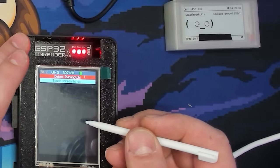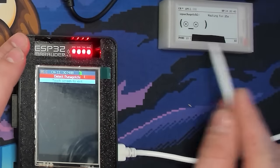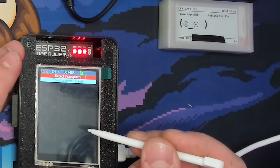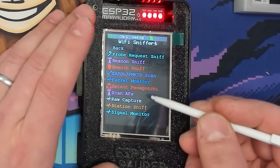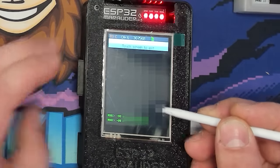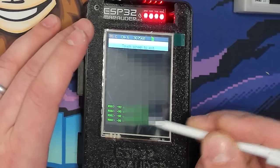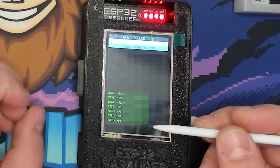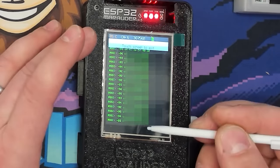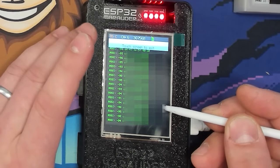Next is the Detect Pwnagotchi feature — I haven't been able to get this to work. Then there's Scan APs, which we already covered. The Raw Capture shows everything it can find nearby: MAC addresses and the RSSI — Received Signal Strength Indicator — which tells you how strong each signal is. It shows everything around you with its MAC address and signal strength, though it's not super practically useful on its own.